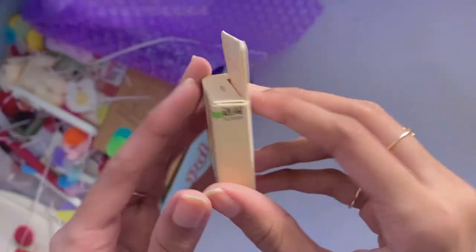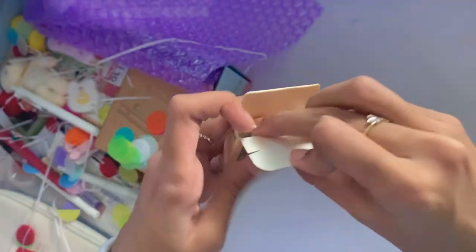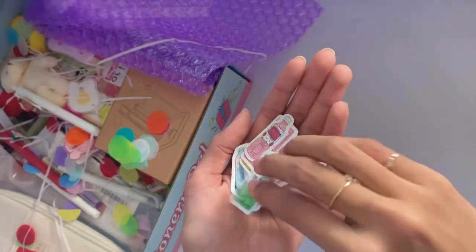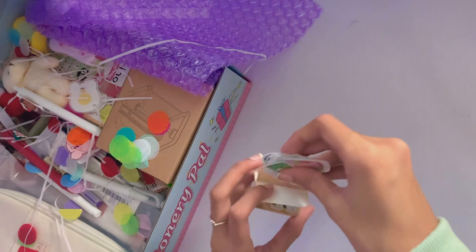Speaking of stickers, I also got these drinks-themed stickers, which are actually opaque. I thought that they'd be transparent because that's kind of what it looked like in the pictures on the website, but they look really cute. They're super aesthetic, and I think they'll look really nice in my sketchbook spreads.